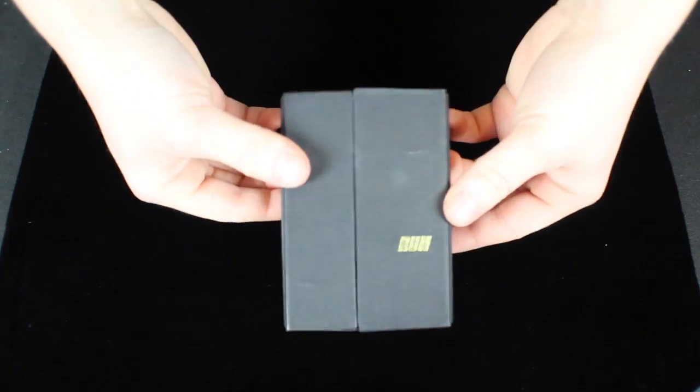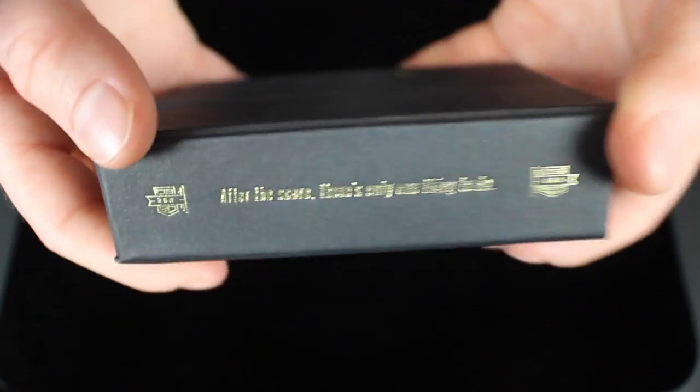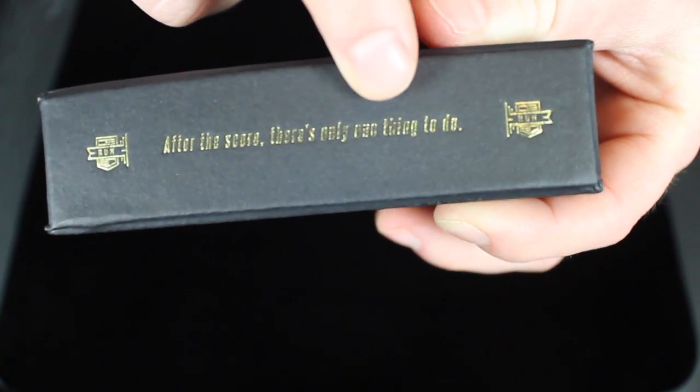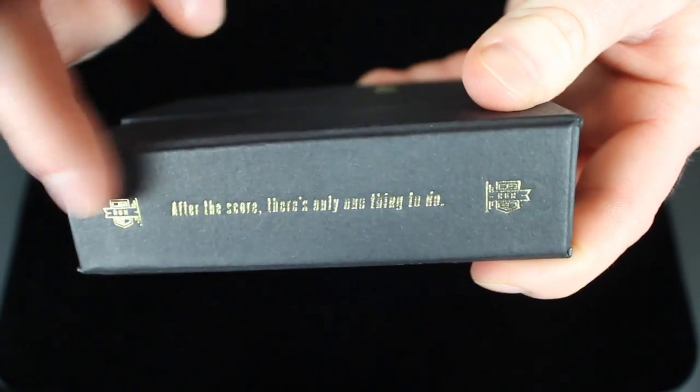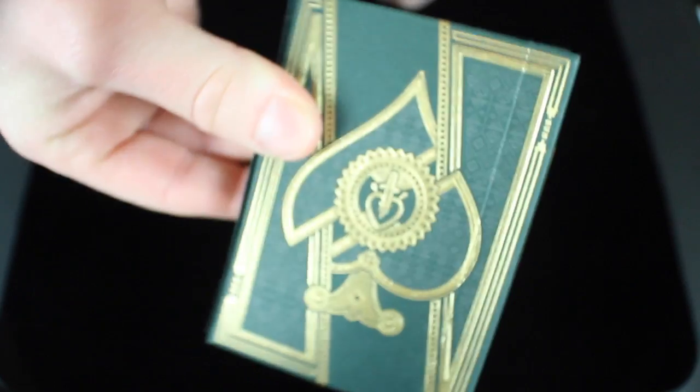This deck is one of the first decks to have a hard outer protective custom card case. On the front of the deck it says Run in foil. On the side it says 'after the score there's only one thing left to do,' and it says Run on both sides. There's nothing else in the box, but it's a hard exterior. You just pull this little part off right here and that reveals the actual deck on the inside.